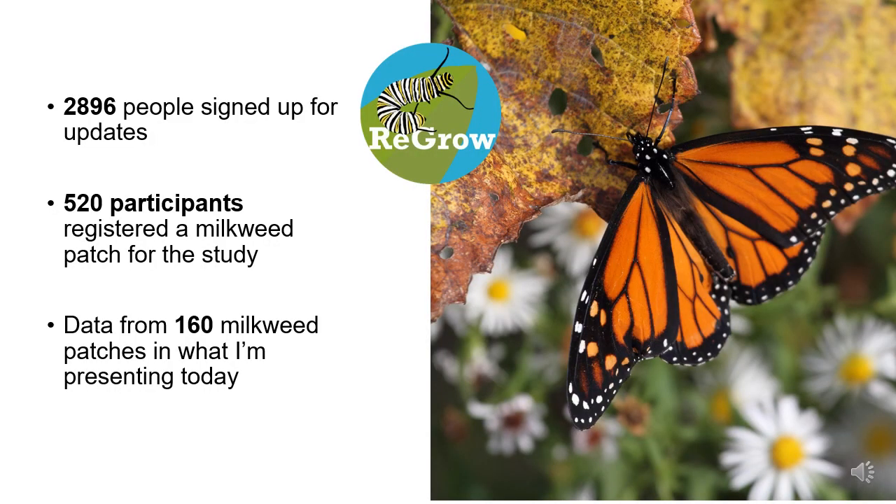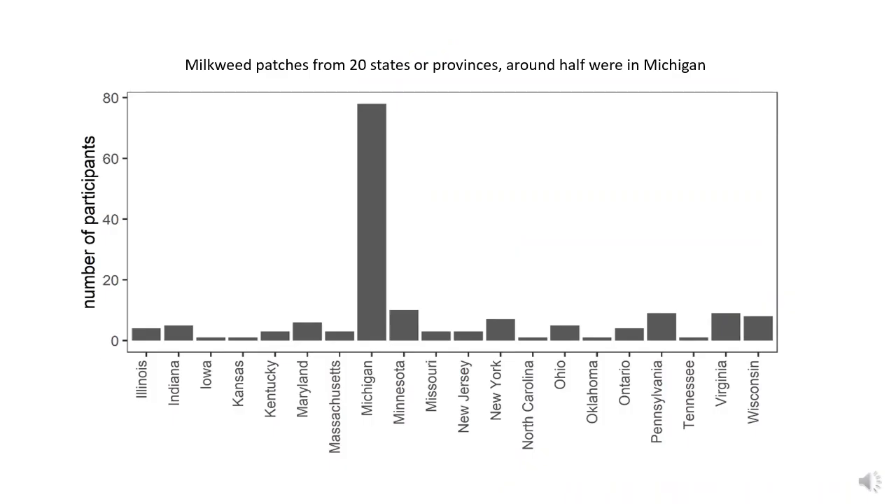In total, we're sharing results from 160 milkweed patches. People originally registered about 520 patches, and from this group we narrowed the dataset down to include just the patches where people followed up to submit weekly data, patches that were within the Eastern Monarchs breeding range, and patches where monarchs actually visited and laid eggs. About half of these milkweed patches were located in Michigan, but the other half were found across 19 other states and provinces.